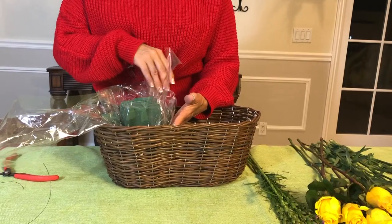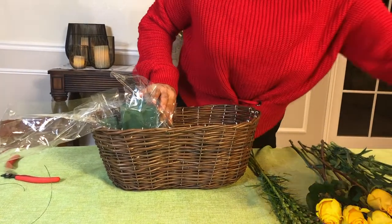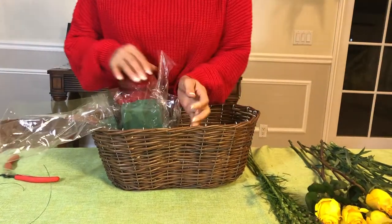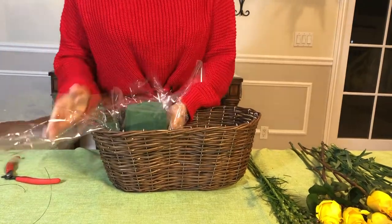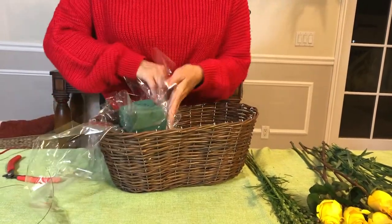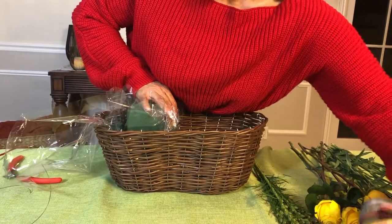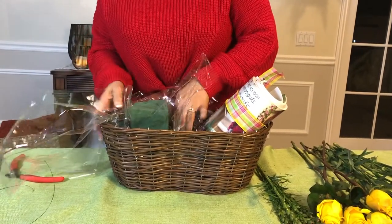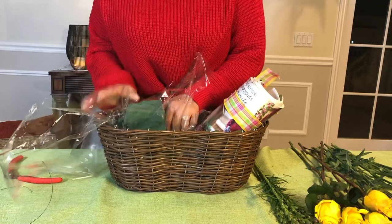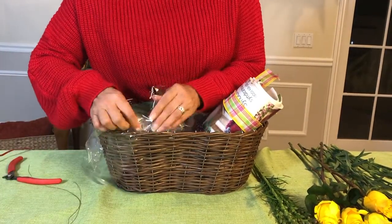After soaking our oasis for about 10 minutes, we'll fit it in our basket using the cellophane paper as a liner and secure it in place. We're going to support our foam with the magazines so that way we can work better. Now we're going to hide the cellophane paper.